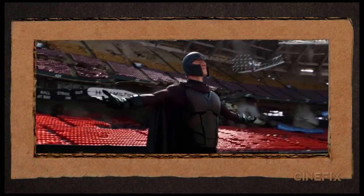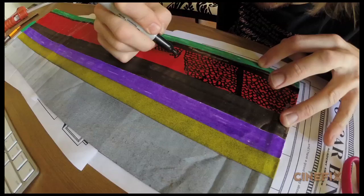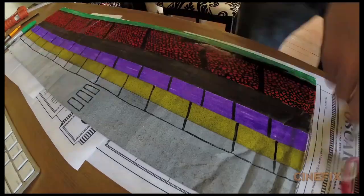There's another shot of Magneto where he's kind of floating in front of a stadium. Ben made this whole stadium — it's a couple feet long — and just drew all the little chairs and all the details on there.